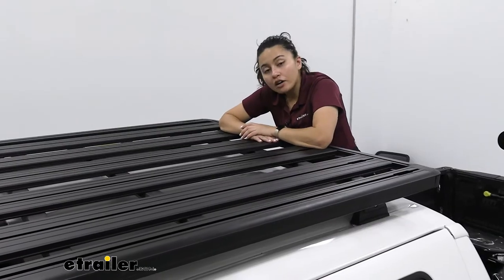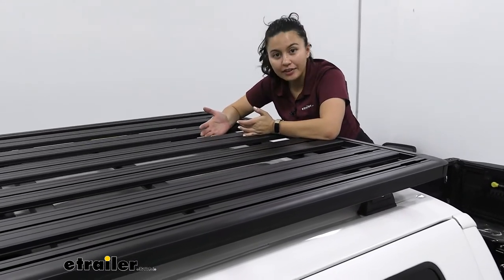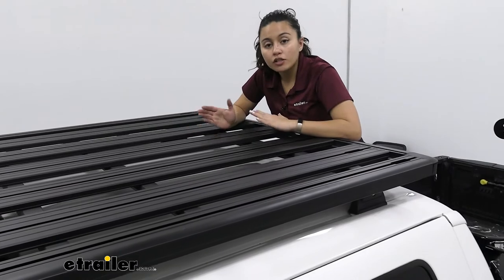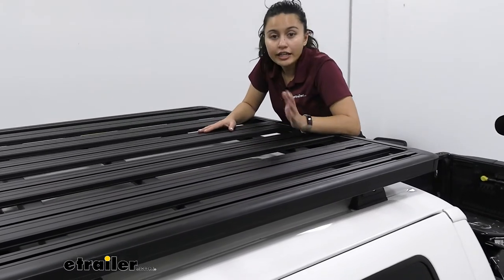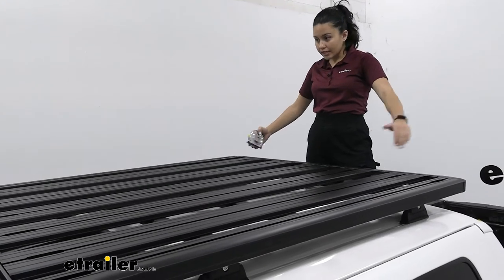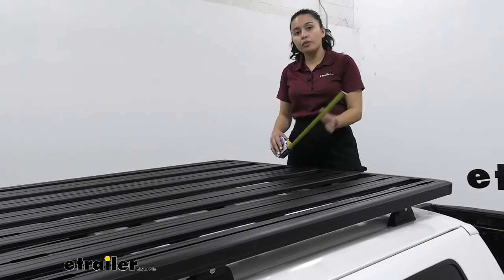This is made of aluminum, so even though it's a really large rack, it weighs 62 pounds. It is still kind of heavy, but you can still have extra roof weight capacity for your extra accessories. Since it is made of aluminum, this is also weatherproof — it has a black powder coat finish, so even when you have it out in the elements and even when it gets scratched up, it's not going to rust on you.